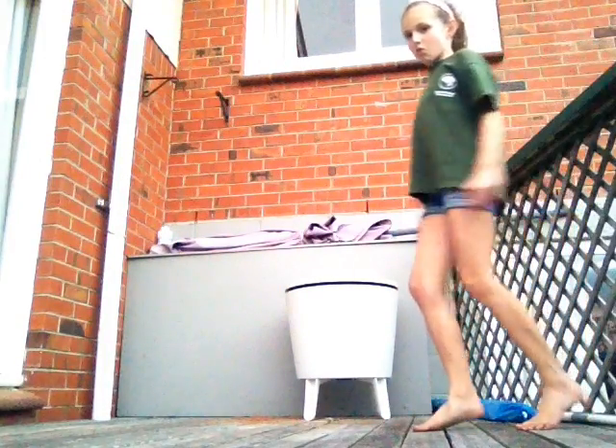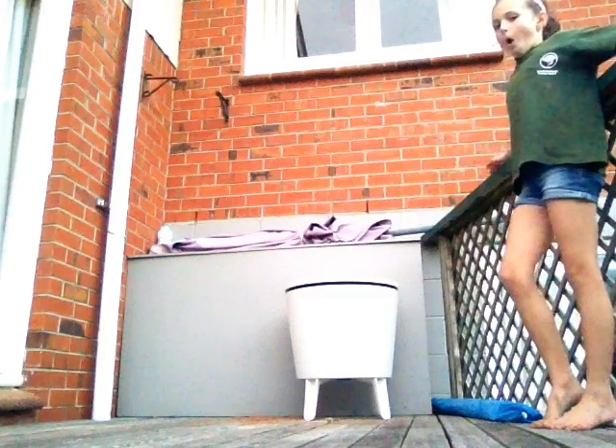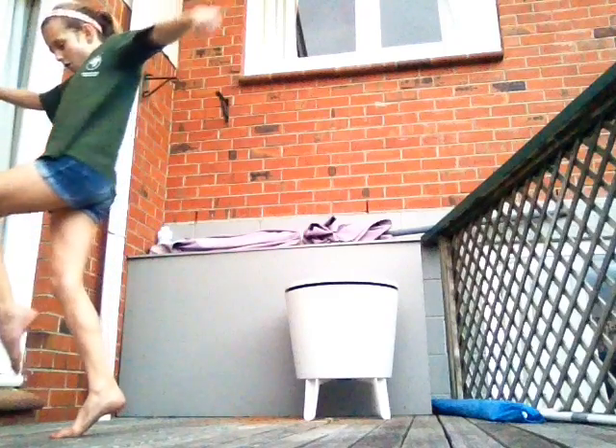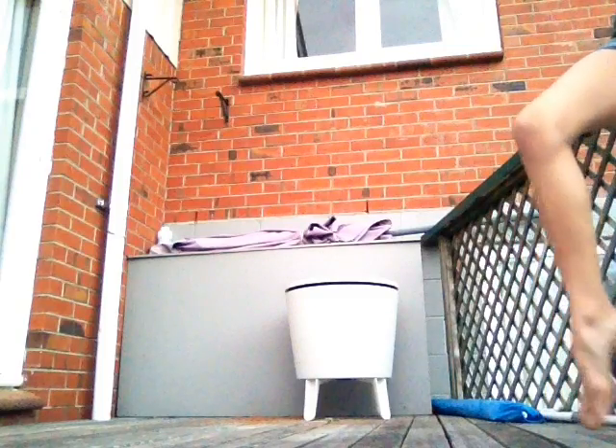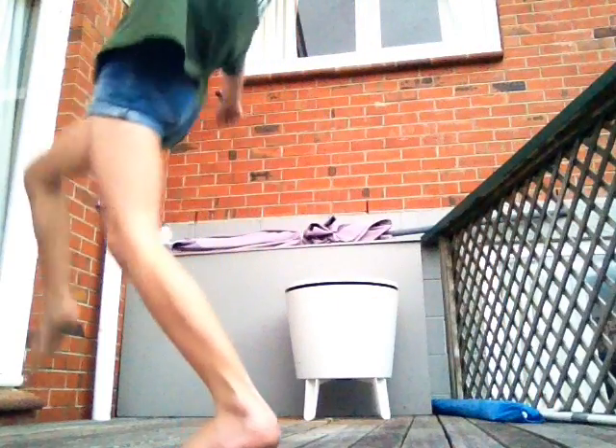Did you see my feet before and over? Okay, good luck, just set, go. Did you see my feet before and over? I'm going to show you one more time if you didn't clearly see that.